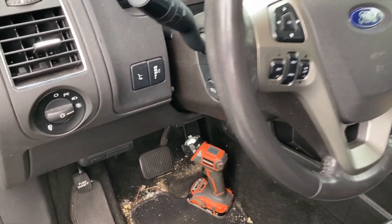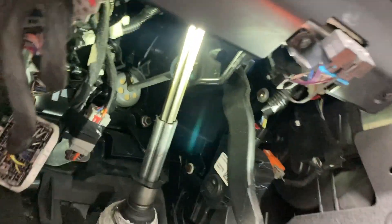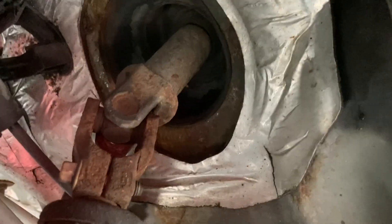Greetings everyone, welcome back to my channel. Today I'm going to try and repair my 2014 Ford Flex steering intermediate shaft. I'm experiencing steering wheel binding every quarter turn or so, with no other messages or codes on the panel.